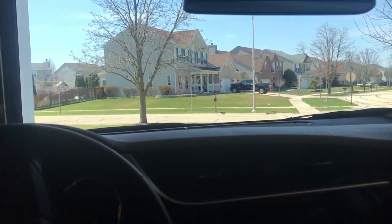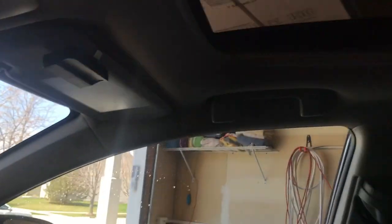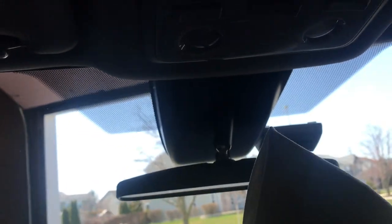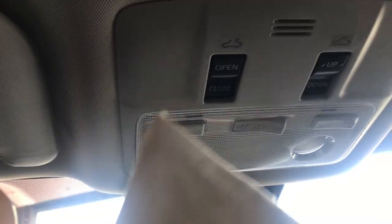Now that we are inside the car, the first ones we're going to change are these map lights or dome lights, then we're going to change the one in the middle. All we're going to do is get a screwdriver in these creases and pop it out. I'm using a terrycloth or an old shirt just for protection so you don't scratch any of the sides.